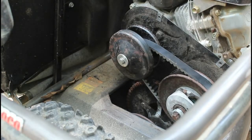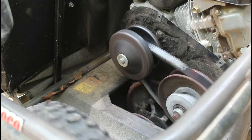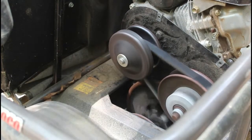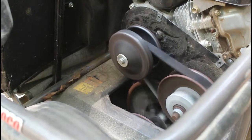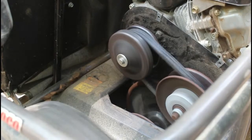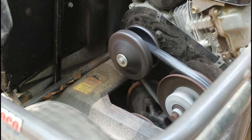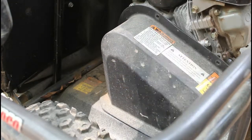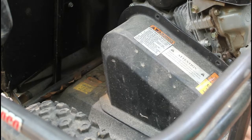Everything should be working fine — let's test it out. We've got to put the cover plate back on, strictly for safety. My kids ride this and I like to make sure they're as safe as possible. The last thing we need is something catastrophically going wrong, this belt shattering, and hitting one of my kids in the head.